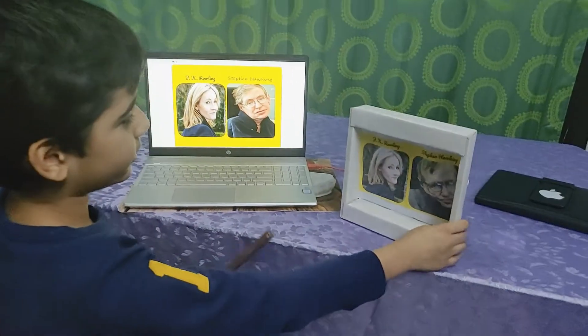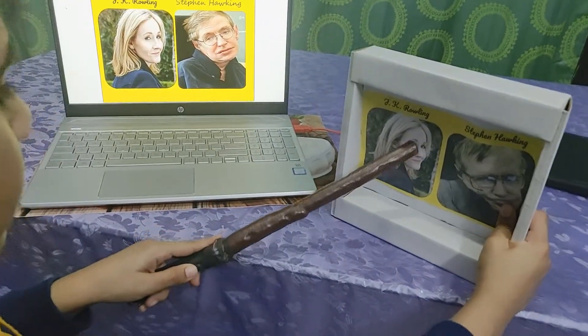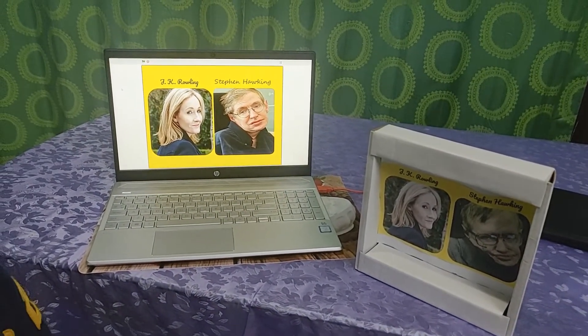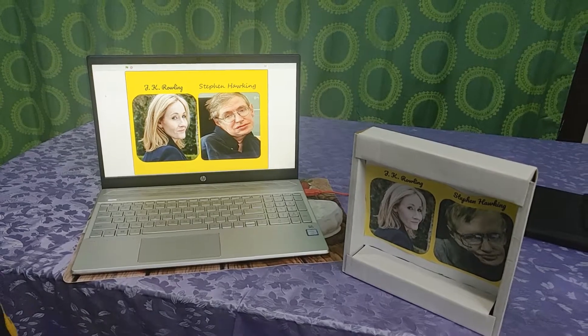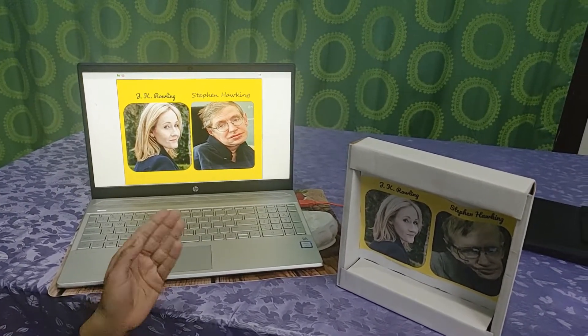This is how it works. You have to press the image of J.K. Rowling. J.K. Rowling wrote the two best-selling series, Harry Potter and Fantastic Beasts. J.K. Rowling's full name is Joanne Rowling, and it gives you that information.